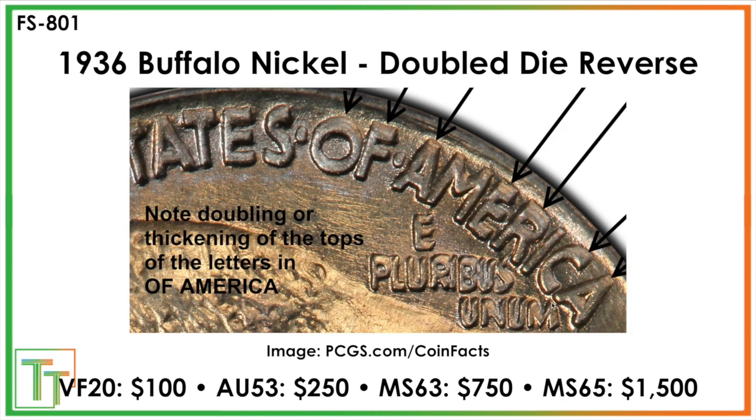Then we get to the reverse. It's not gonna be something where there's a ton of shelving, but you just see super thick 'United States of America,' especially in the tops of the letters — that R, that E, that C — just all through there. This one gets expensive: $100 in VF20, $1,500 in MS65. This could be a good one to look for, because a lot of people won't be aware that it's really on there. It's just gonna be extra thick, so it has probably slipped through a fair amount of cracks in the past.